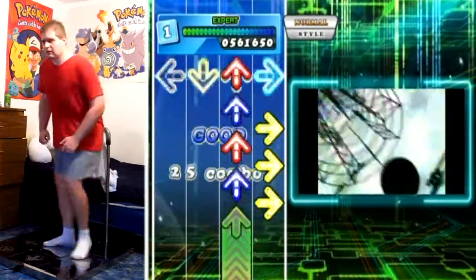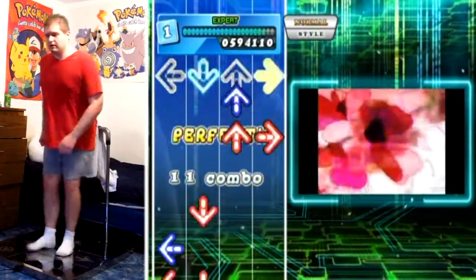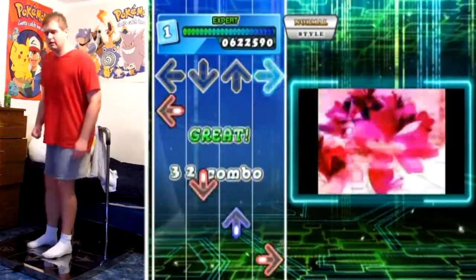And get ready to drill! I've got the full combo on that section — that really surprised me, actually.